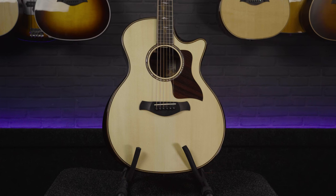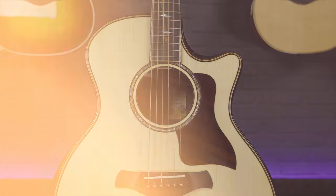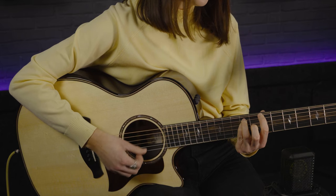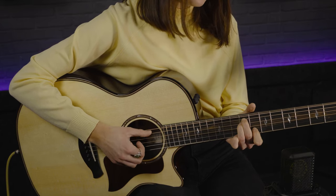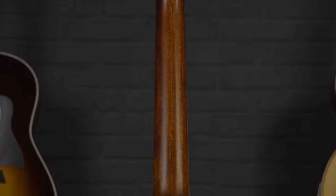Looking at some of the specs of this gorgeous guitar, we've got an Adirondack spruce top, which is a very light spruce. In the spruce family you generally get Sitka spruce, used on most acoustic guitars, then Engelmann spruce with similar characteristics, and then Adirondack, which is used slightly less. It's got a really pale, light appearance and a bright shining sound to it. This is particularly well chosen to go with the rich and bassy Indian rosewood on the back and sides, which has such a gorgeous rich grain that really translates in the playing.